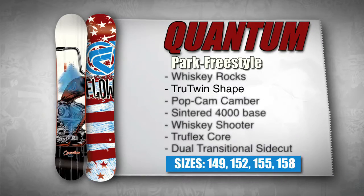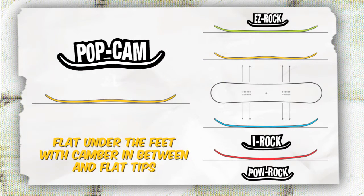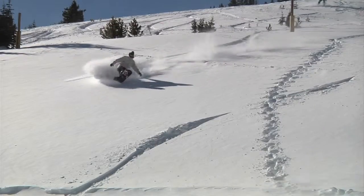Quantum has a true twin shape for equal control in any direction. HopCam is a three-phase camber that gives the board a traditional camber underfoot with flat tips and flat between the feet for gripping ice and floating in the powder.